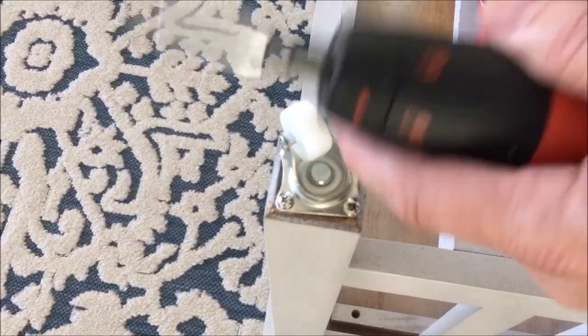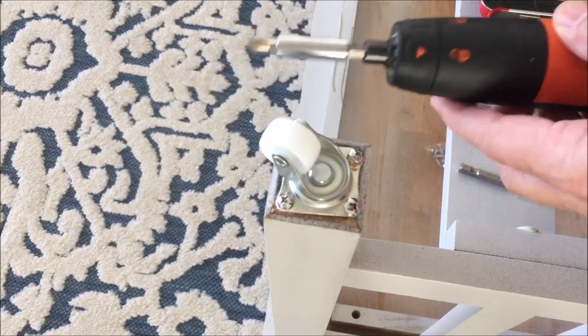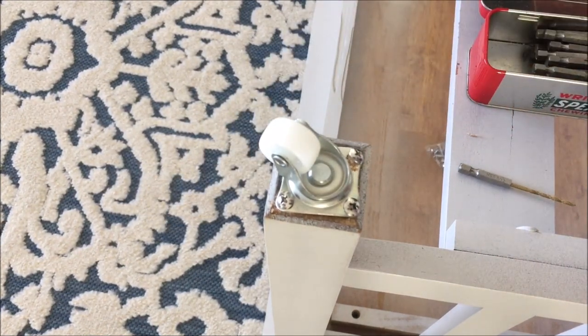Okay, got one done. Lesson learned — this tool is too slow for this job, so I'm going to step it up with a better one to get the rest done.